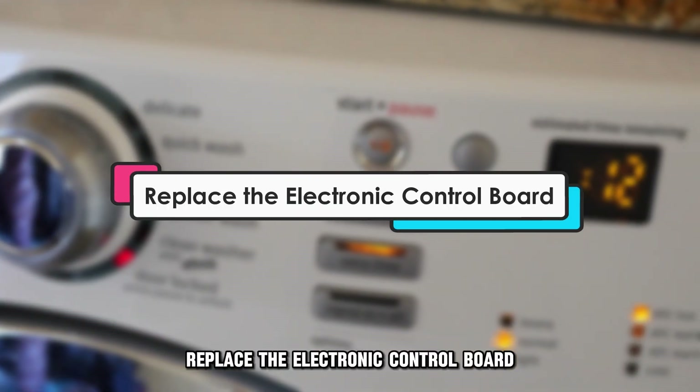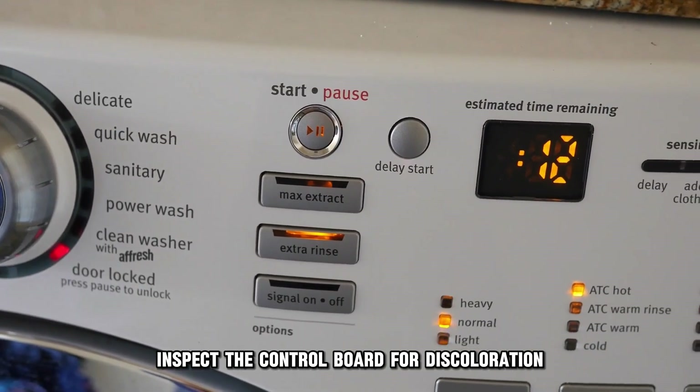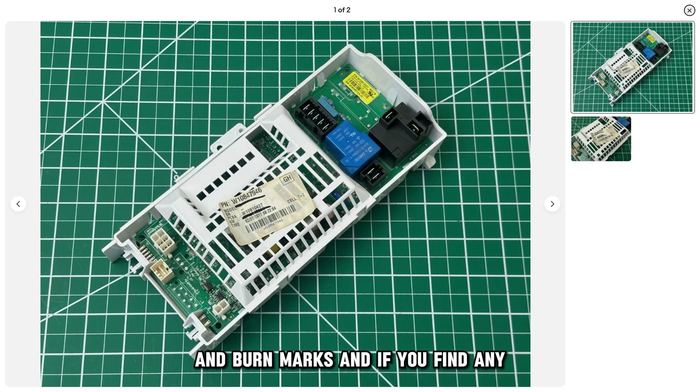Replace the electronic control board. Inspect the control board for discoloration and burn marks. If you find any, the control board is probably burned out and needs a replacement.